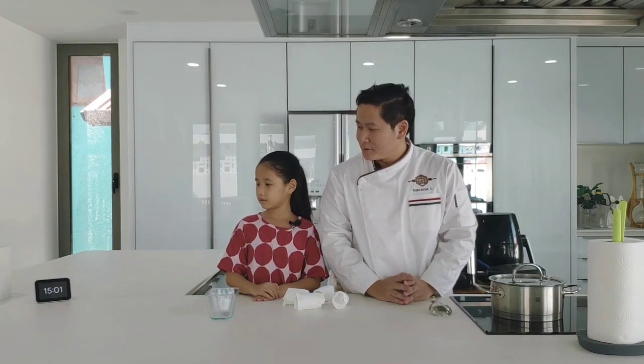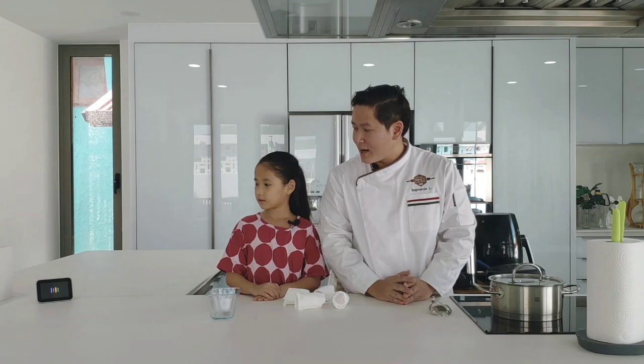Hey Google, one minute countdown. One minute — starting now.